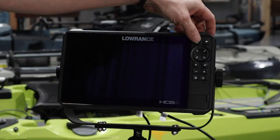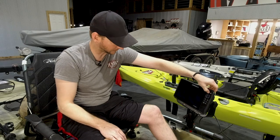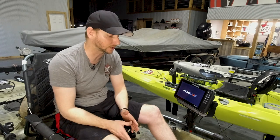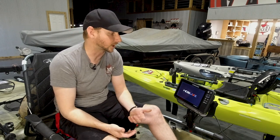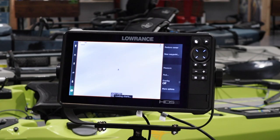Now with the unit off, to do a soft reset, we've got the pages button we're going to hold, then power the unit up and listen for a beep. There's our beep — now we can let go of the pages button. We've just completed a soft reset. A soft reset will not delete your waypoints, routes, or trails. However, I do recommend always backing up your waypoints, routes, and trails before performing either a hard or soft reset. Something as simple as a soft reset will take care of transducer connectivity issues or networking issues between units and alleviate a lot of frustrations out on the water. Pretty easy to do.